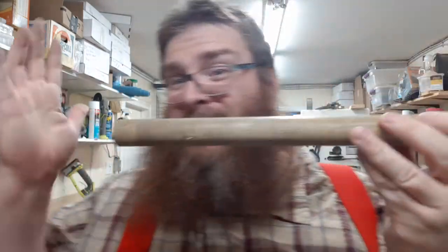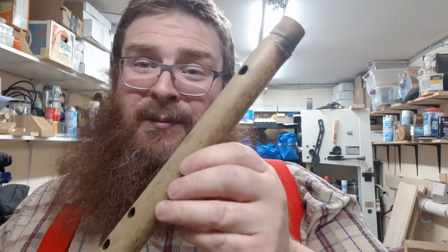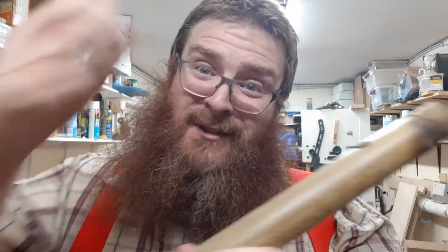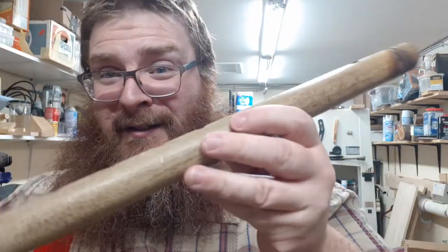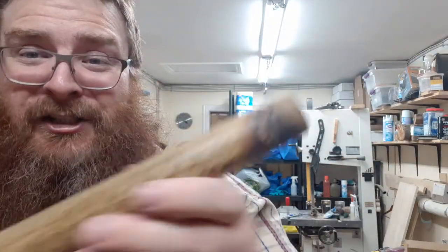Not bad for probably a quarter piece of a $2 piece of bamboo from Dollarama, a drill press, and a hot burning tool to burn out the bore and to burn out the finger holes. Had to use a file to shape it.